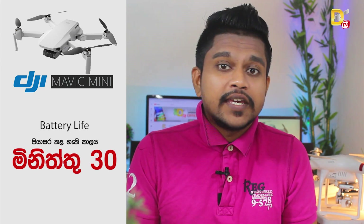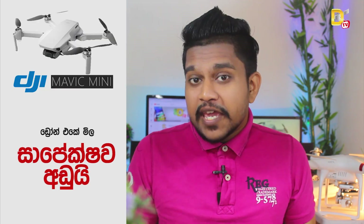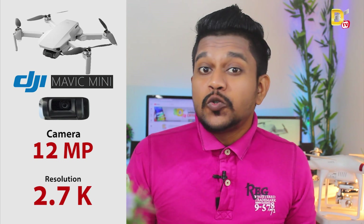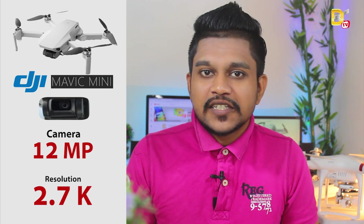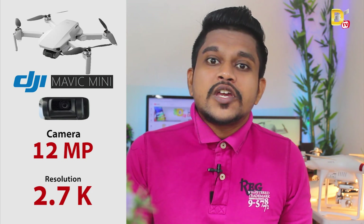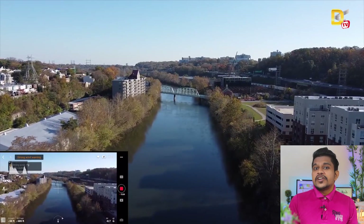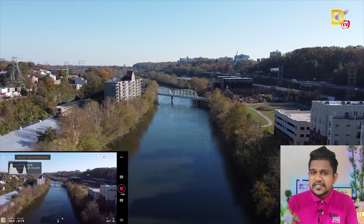This is a DJI company drone that has a 3-axis gimbal. The price of the drone looks nice. The picture quality and video quality is stable and smooth. The camera has a 2K resolution. The footage and video quality is a great thing.